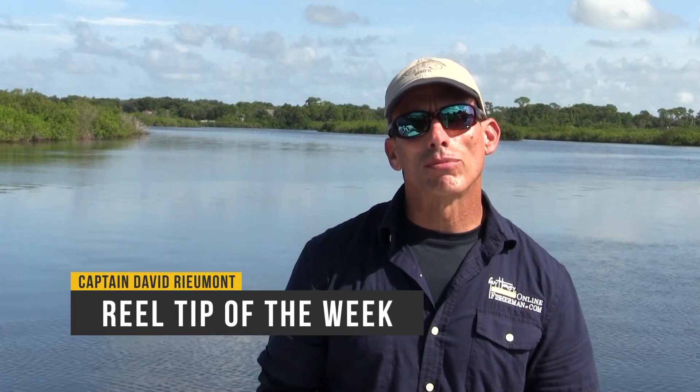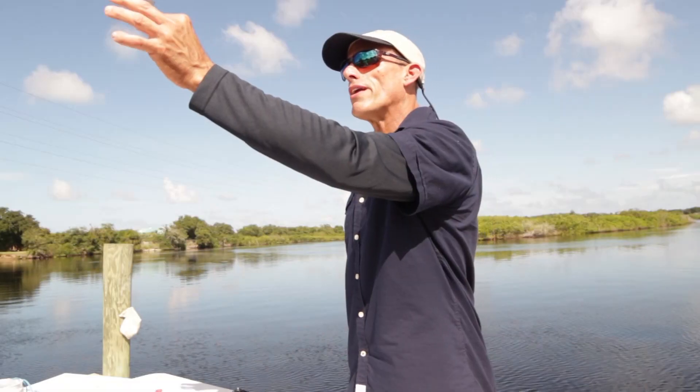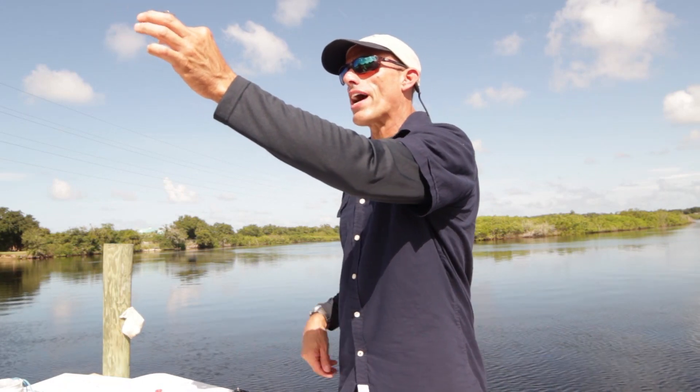I've been asked a lot of times, why should I use a sinker that's pyramid shaped? Well these are made for surf fishing in the sand. When you cast them, you'll see the point of the sinker. It'll sit right down in the sand so the tide can't move the line. It'll sit right in the strike zone of where the fish is.